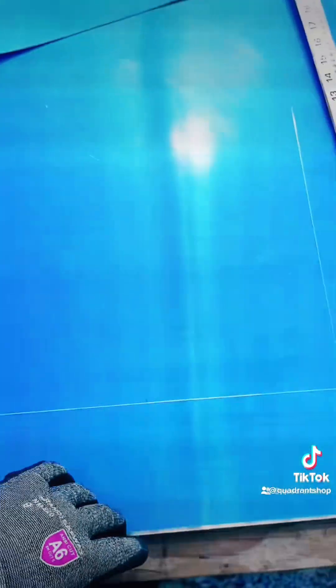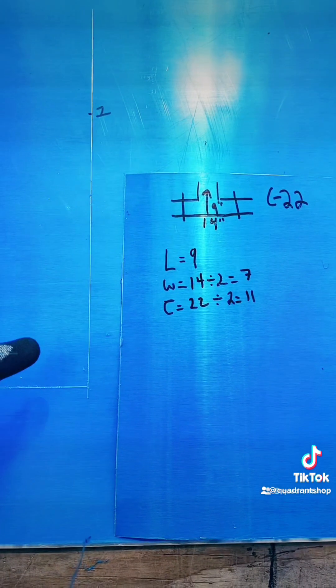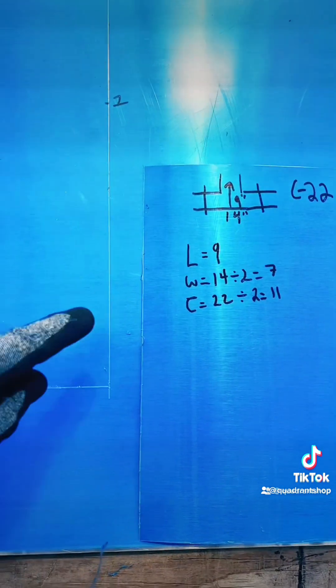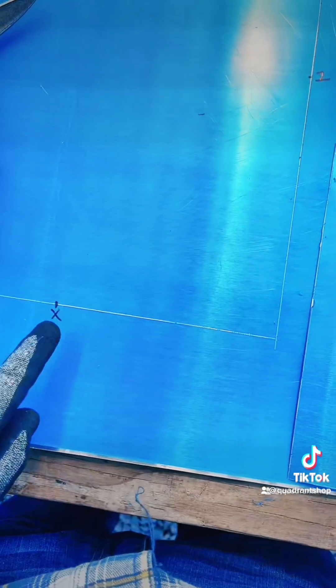We're going to make a left angle. Up the line, we're going to put the full length. Across the bottom line, we're going to put half of our width measurement.